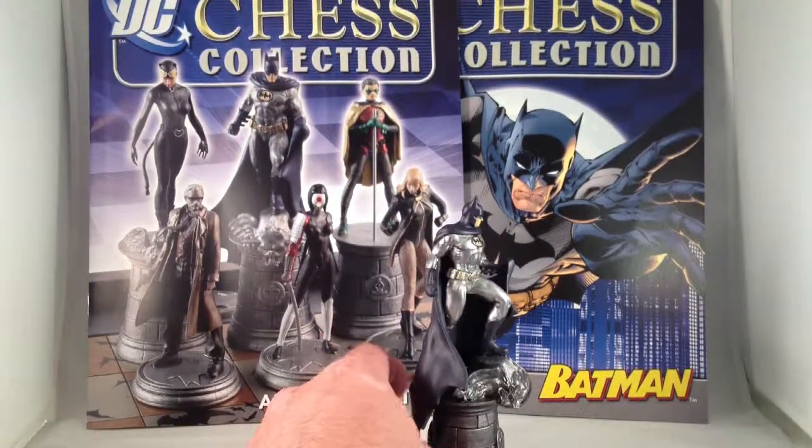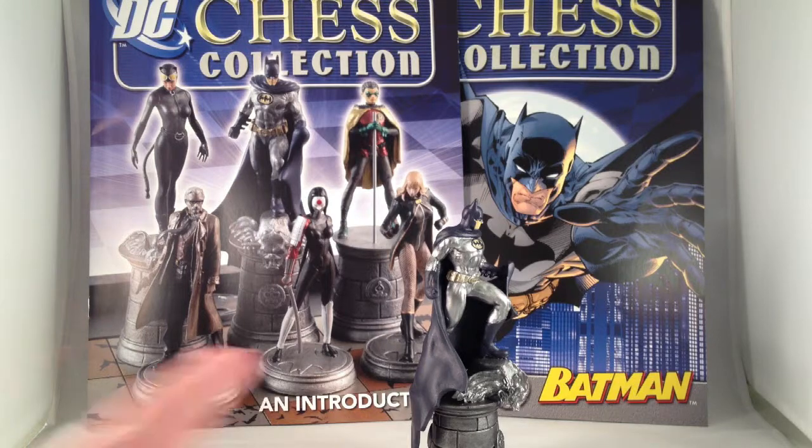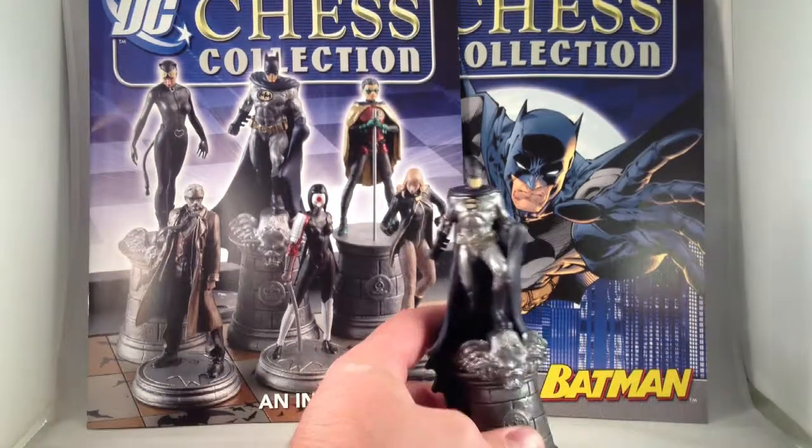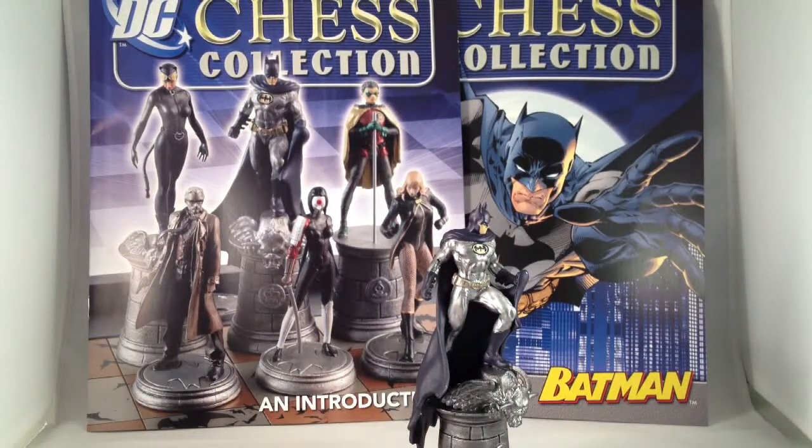Each piece is sold individually by a company called Eagle Moss, which is a British company I believe. These are being imported by various places. Batman here I got from an eBay seller in England, but I have a good number of them on pre-order from Things from Another World, which is a pretty nice comic shop online.